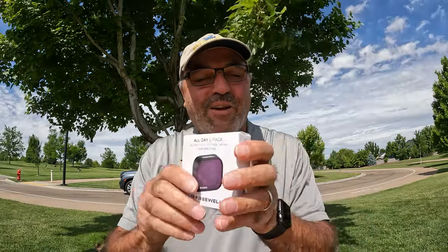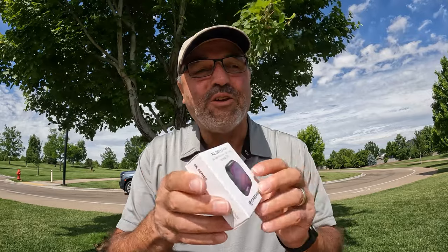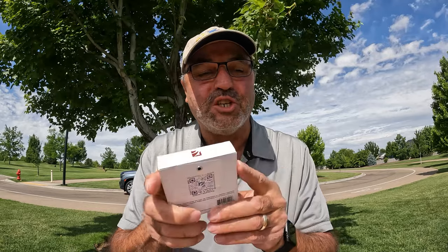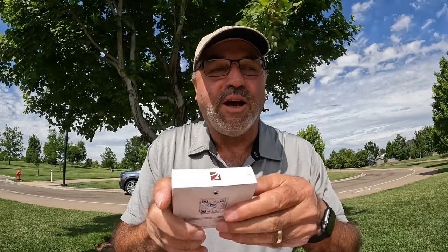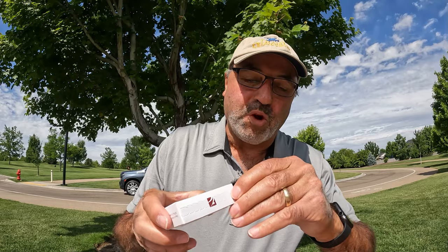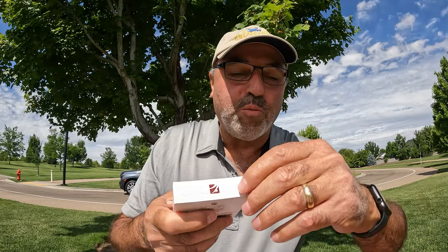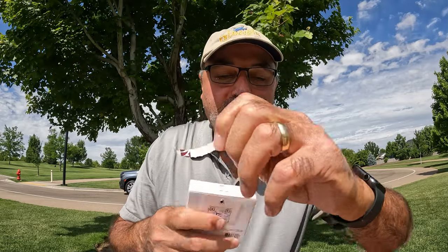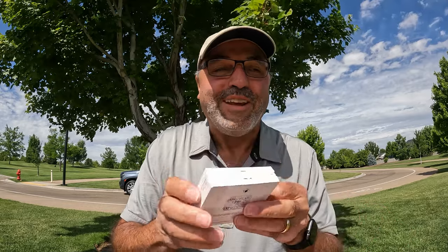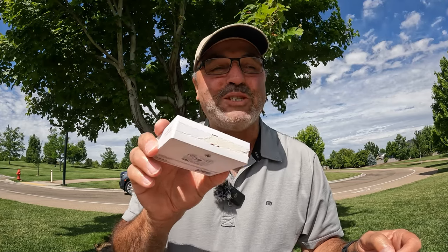I've talked about this before, and in this case I'm talking directly to the people at Freewell: one of the things I always struggle with is the packaging — specifically this little zipper opening at the top. You pull the little open tab and you just end up with a little piece of paper and you really don't get it open. Freewell, if you could figure out a better way to open these boxes, that would be so welcome.